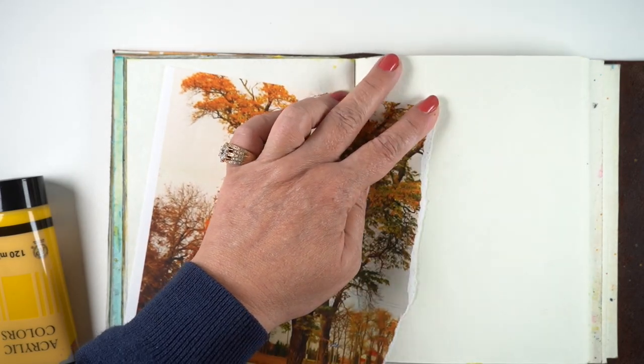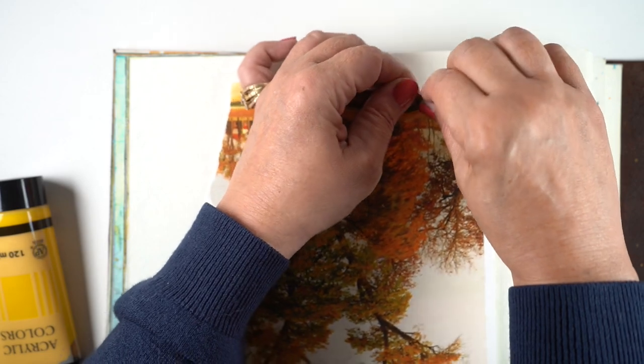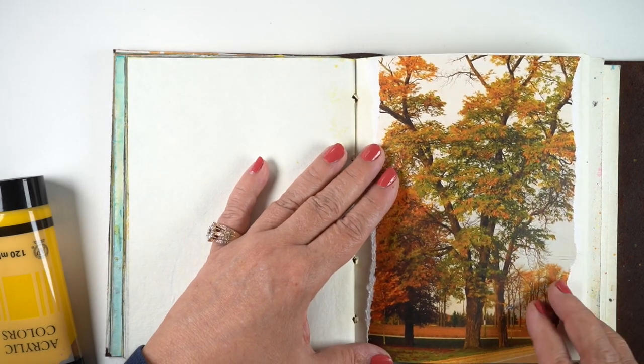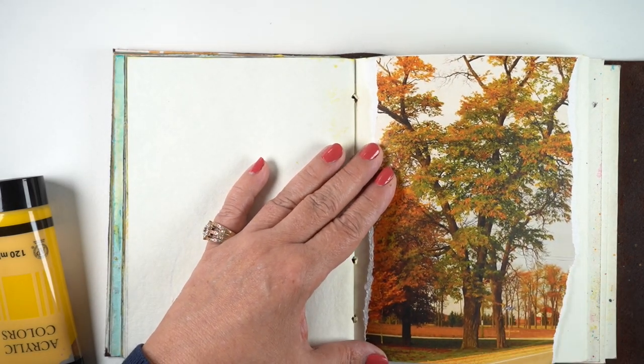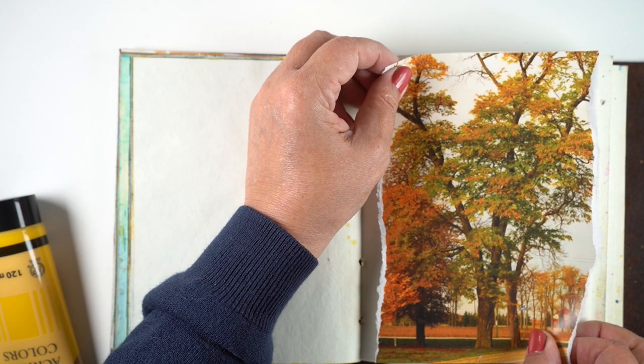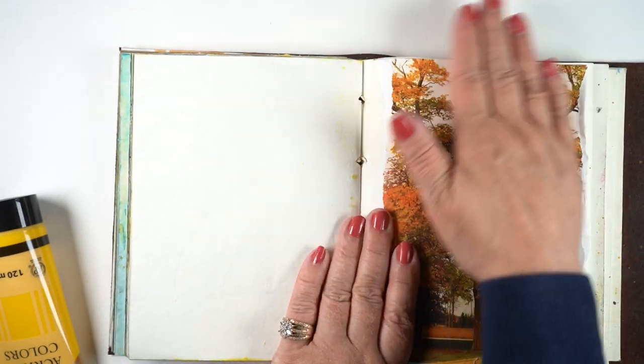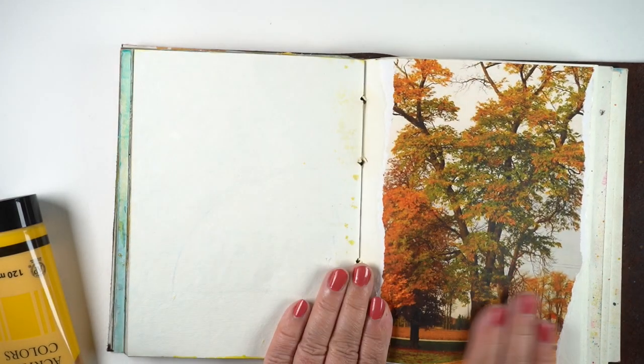What I've done is measured the journal and cut the paper so that it fits top to bottom in the journal, and then torn off two sides of it. You could cut it if you want something straight, but doing this works out a little bit better because you'll have a softer edge to blend with. Then attach it with whatever you use to attach things in your journal.